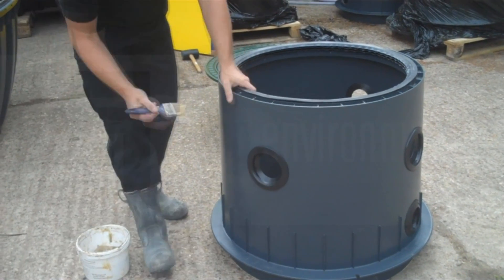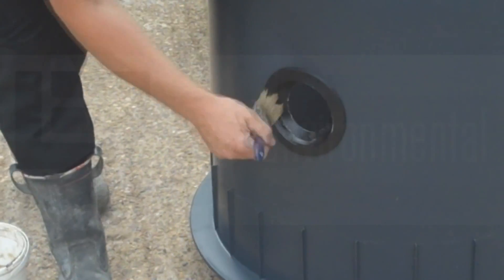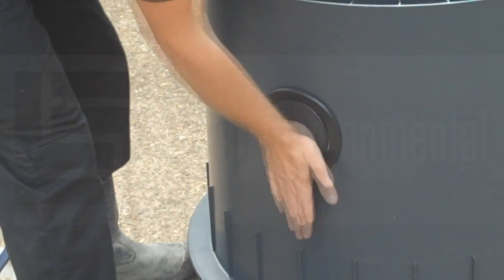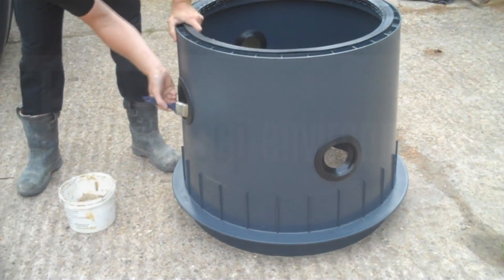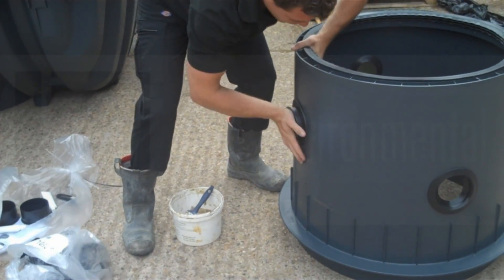We then just lubricate the DN100 seals that we won't be using for the moment and insert the blanking plugs. These are just to blank off the holes that we won't be using, or certainly won't be using for the time being.